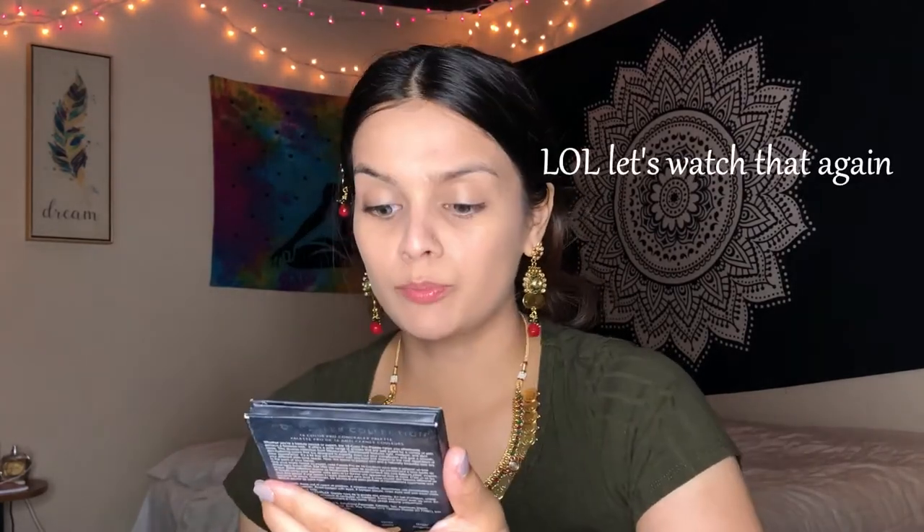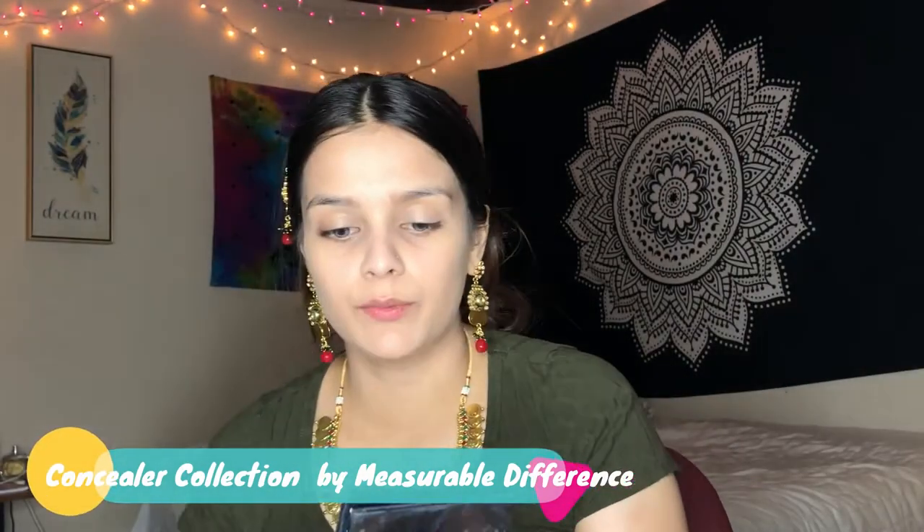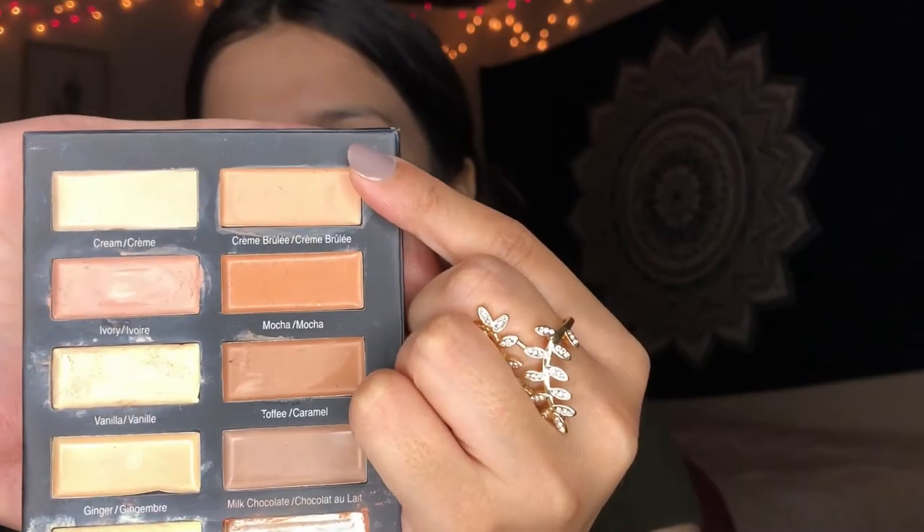I will now move on to applying concealer, and after that I will do my contour. The concealer I'll be using today is from the Concealer Collection palette. The color I'll be using is Creme Brulee — I think that's what it's called. I will apply the concealer under my eyes and anywhere I feel like I have a lot of dark spots.